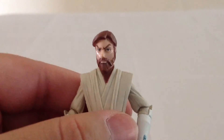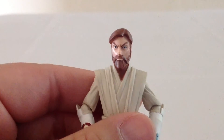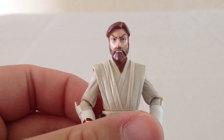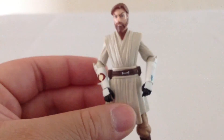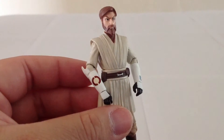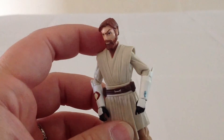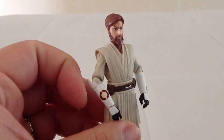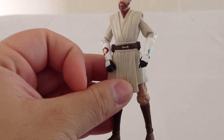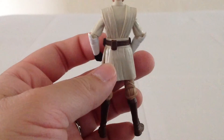Hasbro did a really good job sculpting this figure. He looks so much like the Obi-Wan we see in the TV show. Earlier efforts of Clone Wars Obi-Wan were pretty good, but I think this is probably the best one. They just did a really good job recreating the look from the show from seasons three through six. What separates this version from the previous release is that he looks a little bit more accurate — he's got a closer tone for his hair and beard, which is a little bit more of a reddish brown. The sculpt also looks really good on the clothes; the tablets look like something straight out of the TV show. Kudos to Hasbro for such a nicely done figure.